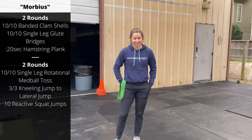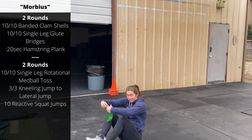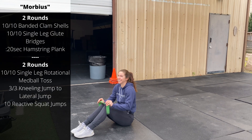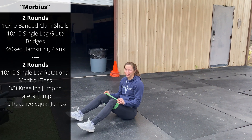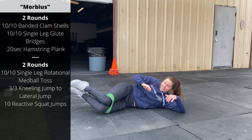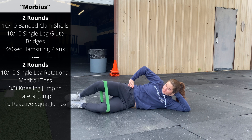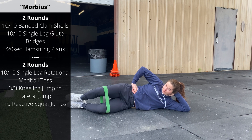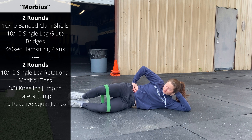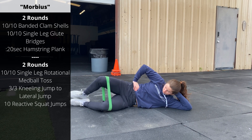We're going to start with a resistance band — clamshells. Put the band just above the knees. Bend the knees to 90 degrees, stack the feet on top of each other, laying down on your side. 10 clamshells on each side. I like to pause for a second or two at the top of each one, trying to really push the knee as high as you can on each side.